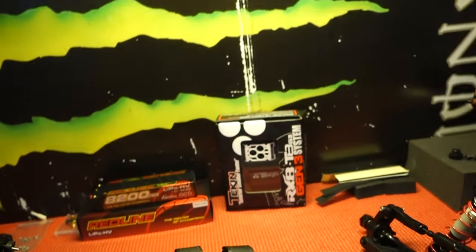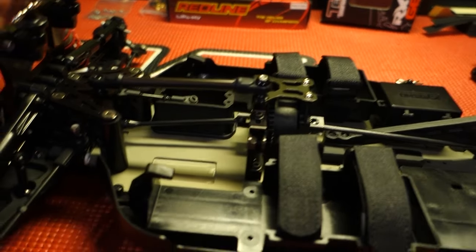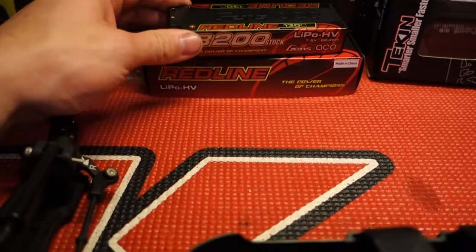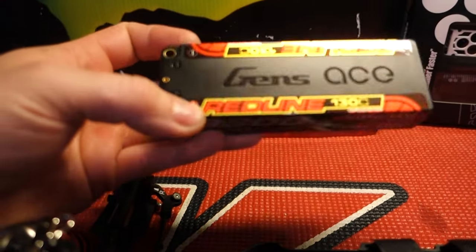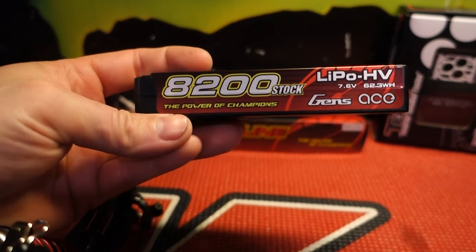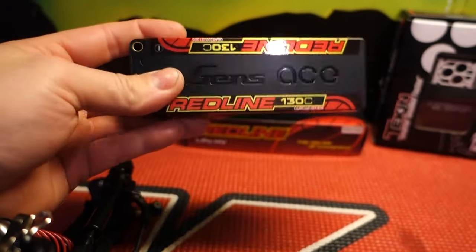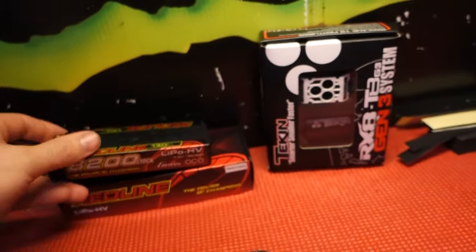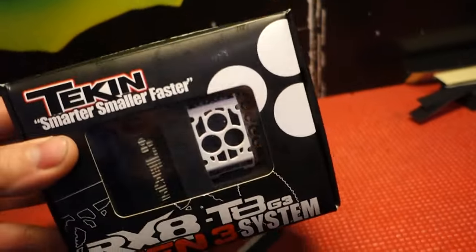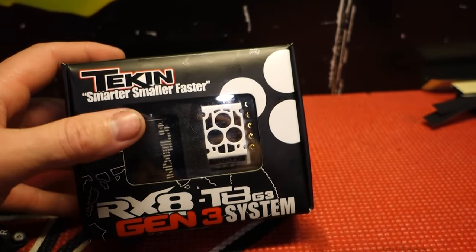I'm hoping down the line, once we get the track in the backyard all up and running, I can buy some other cars and compare them. But these are the batteries I'm choosing to run — the same ones I'm running in my electric buggy. They're a good price point; I think they're around $100 to $110, so not too bad. And of course, I had to go with the Tekken ESC and motor.